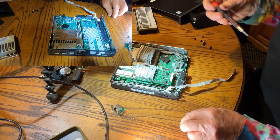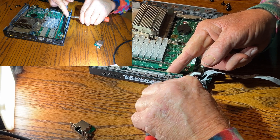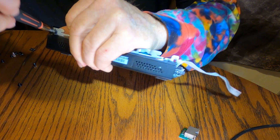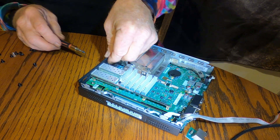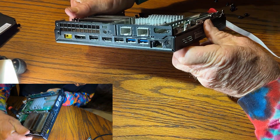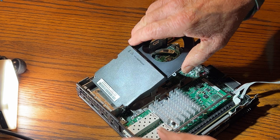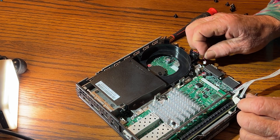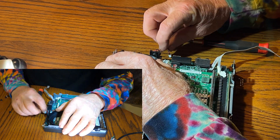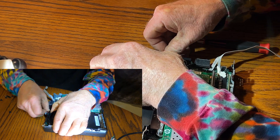Like a glove! This secures the riser card in place, and this secures the rear bracket. That is really clean — I'm liking that. I'm a little shaky but I can get it in there. This secures the rear bracket. These little tiny fiddly connectors are a pain. There we go.